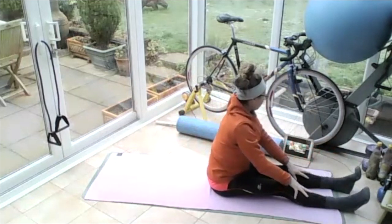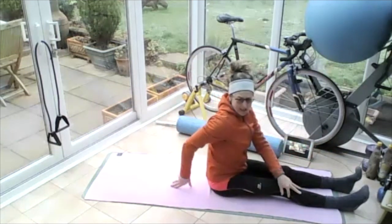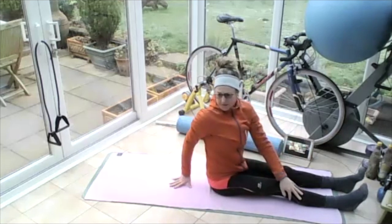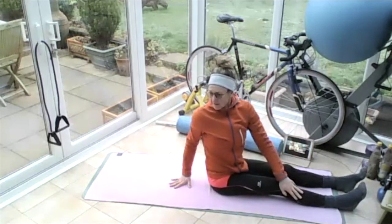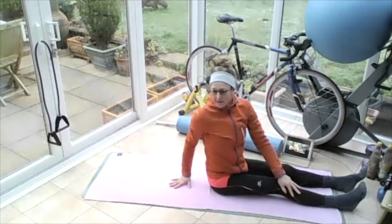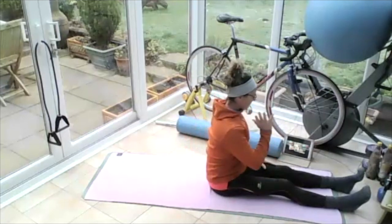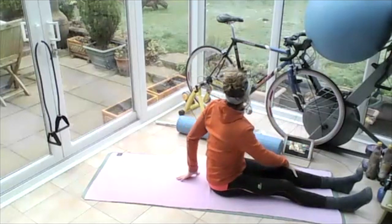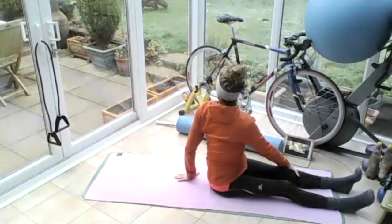Breathing out, sit up nice and tall. Take your left hand on your right knee, right hand behind. Lift and turn your body to the right, looking over that right shoulder — really pushing up. Breathing in, and then breathing out, come back to centre. Breathe in here. Take the right hand onto the left knee, left hand behind. Breathe in and then breathe out as you turn around the other way, looking over that left shoulder.